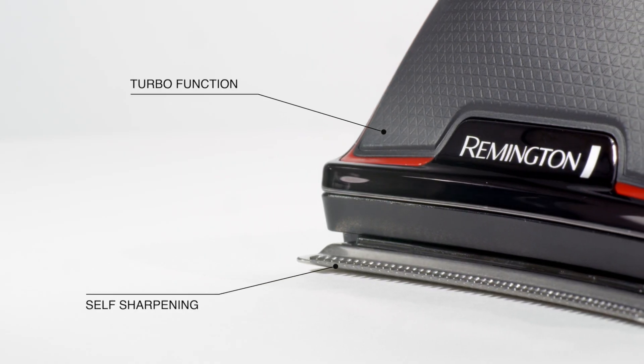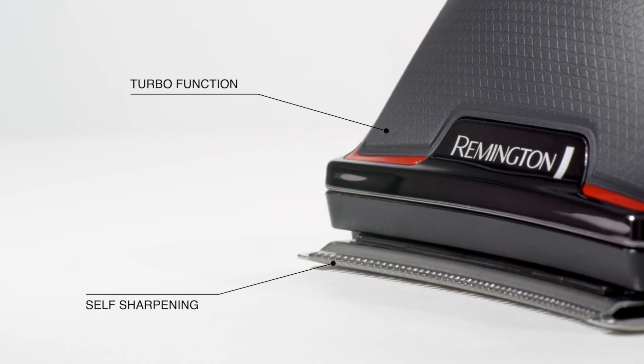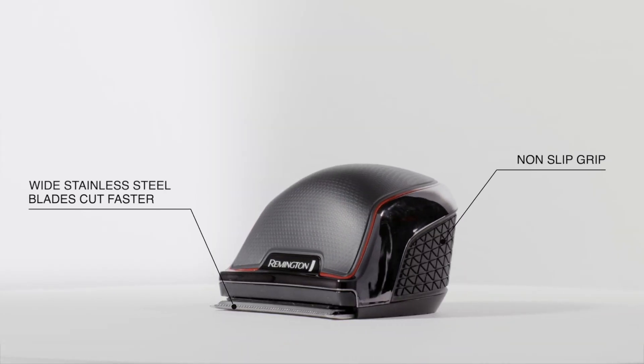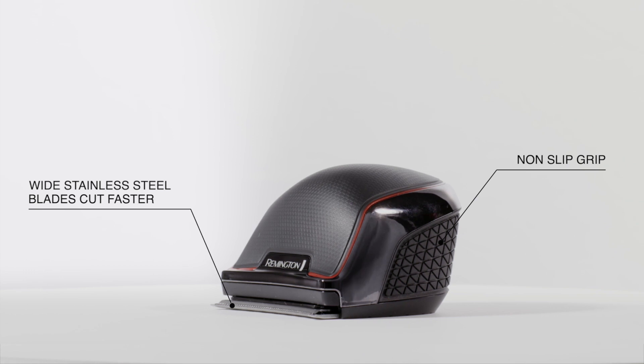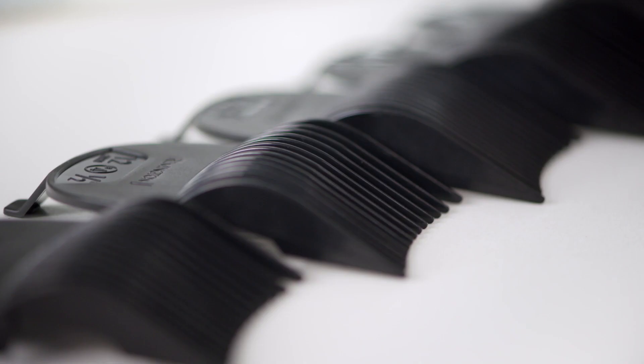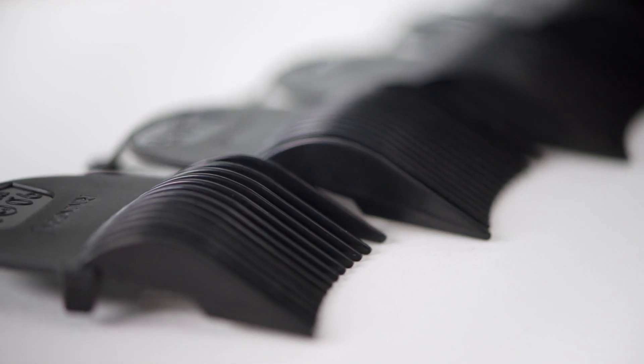The Rapid Cut Turbo features broad, curved blades that contour beautifully to your head. The compact size and ergonomic shape makes it so easy to operate from any angle. And whether you're cutting long or short, with 12 cone guides, you've got all the options covered.